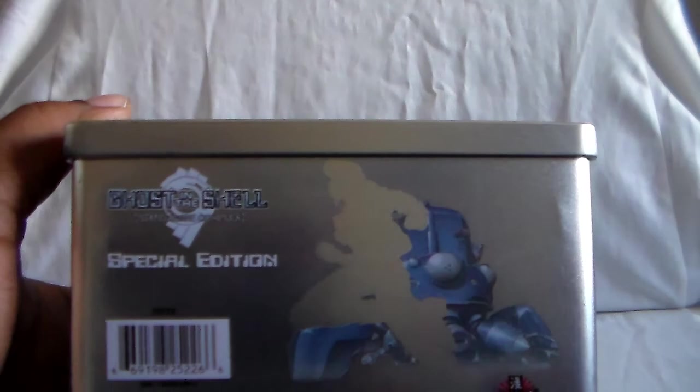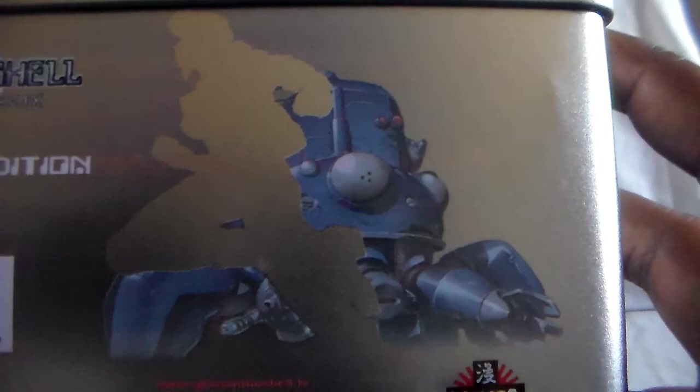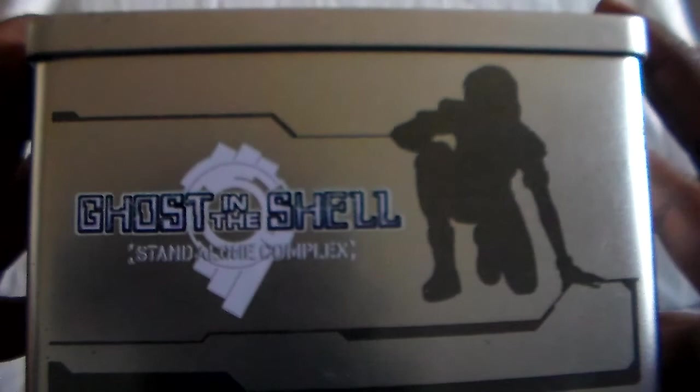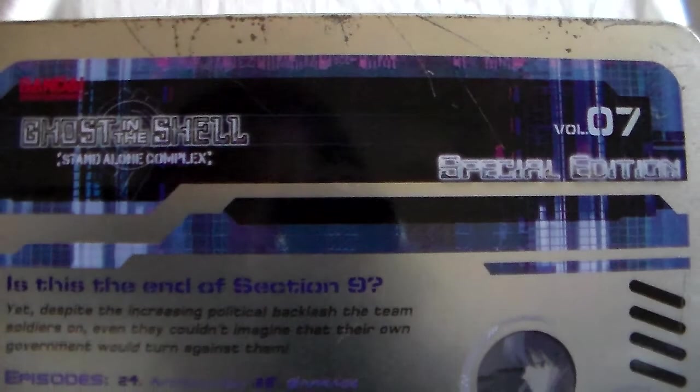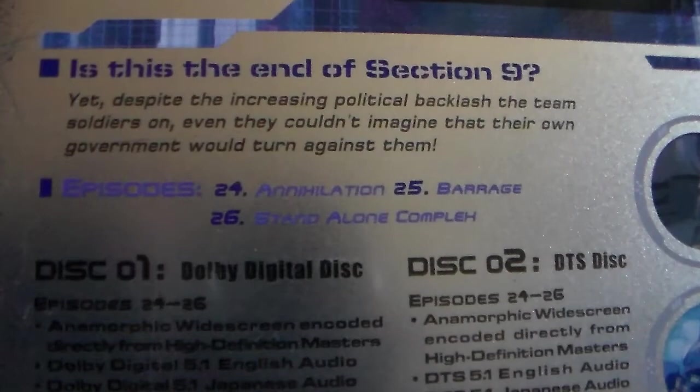And then for Season 2 there's also another one — they kind of have overarching stories. Here is the bottom, and there you see the Major and the Tachikoma. And here is the top and the back. So this I just happened to find used and it came with all of the show, because you can fit all of them in here, which is really cool. They were kind of pricey but I eventually waited and got it a bit cheaper.